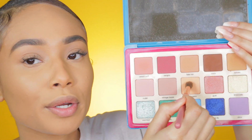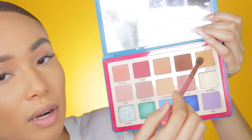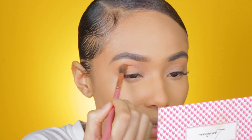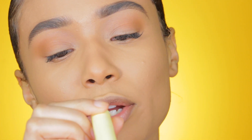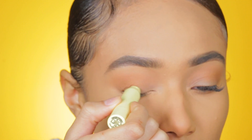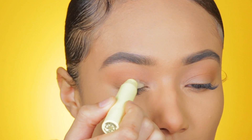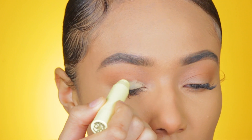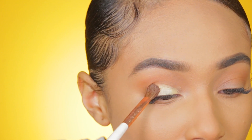I'm going to go in with the color Pastel Melon — that's my transition shade. And then next I'm going to go in with Sahara to define my crease a bit. I'm going to take the Lancome Ombre Chubby Mini in the color Bleached Flower and just put that on my lid, then blend that out with my eyeshadow brush.